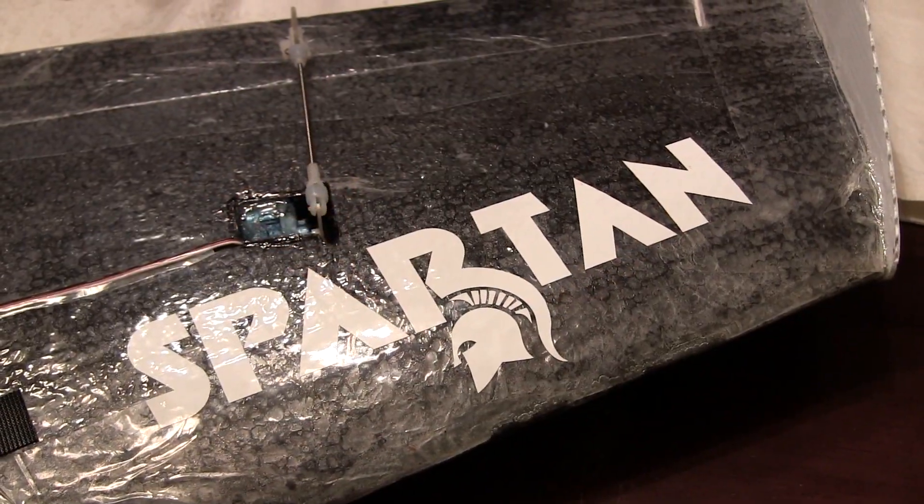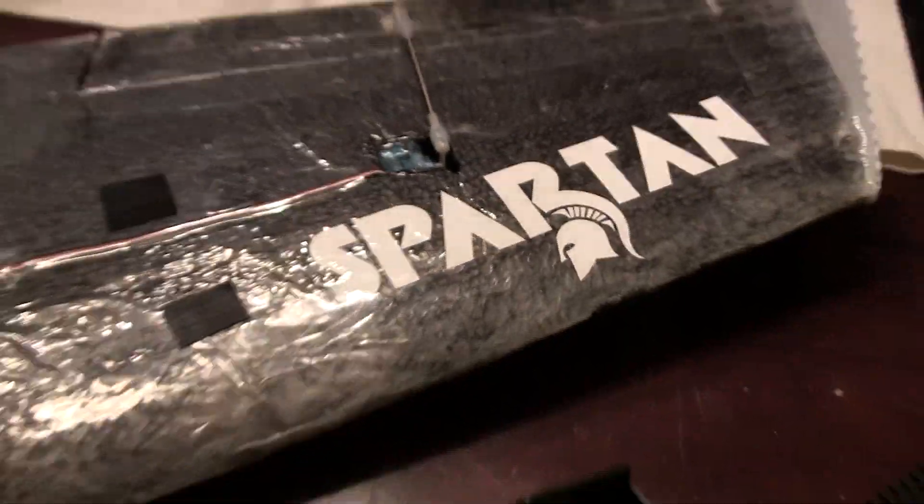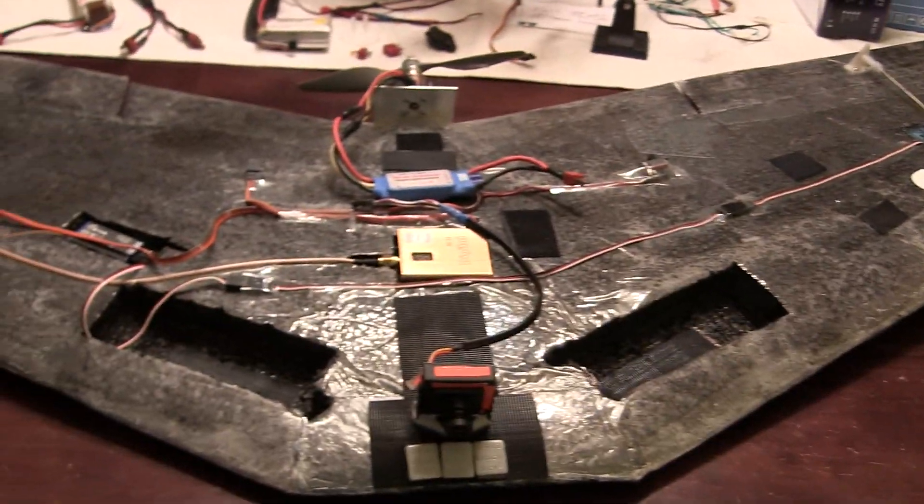Hey guys, if you've been on my Facebook channel you've probably seen the build for the Spartan wing that I'm working on. Thought I'd give a little update and show you kind of where I am in the build process.